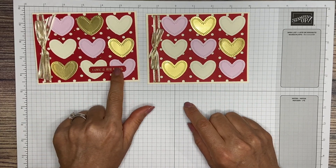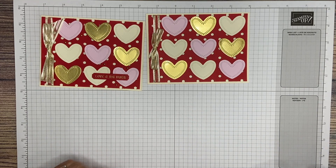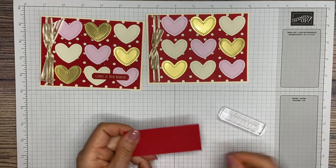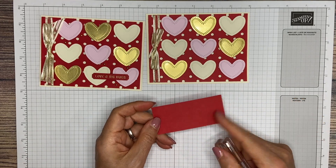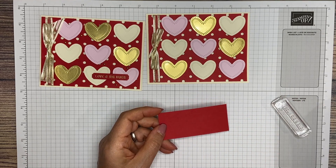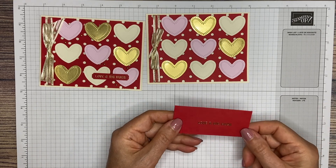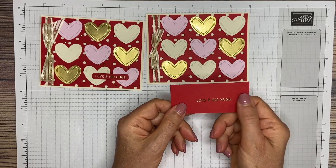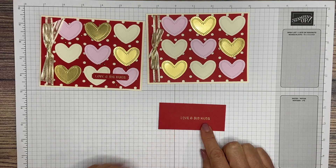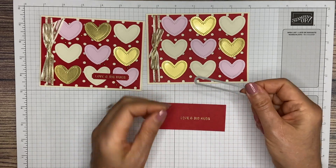Next we are going to work on this sentiment — Love and Big Hugs from Sending Smiles. You're going to stamp Love and Big Hugs on your scrap piece of red cardstock in Versamark ink, then heat emboss it in gold. I've already done that step, so it says Love and Big Hugs in gold. Then we are going to cut it out with the Sending Smiles die.